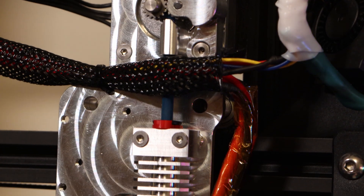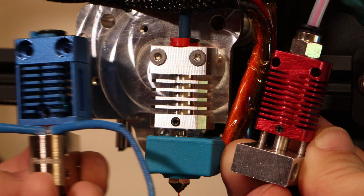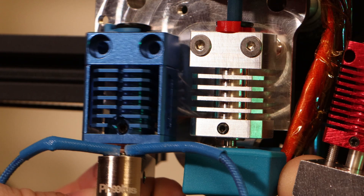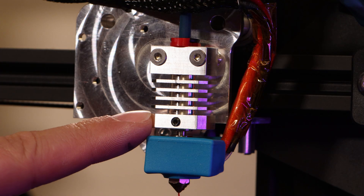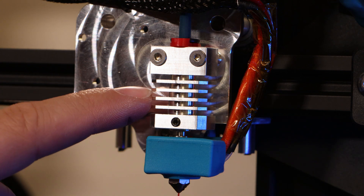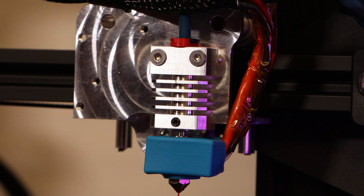One of the big advantages of this system is hotend compatibility. You can stick with your stock Ender 3 hotend to save money, or upgrade to one of the Dragonfly hotends designed for high flow rates to unlock really fast printing. I got the Micro Swiss style hotend with this kit and installed it — it's a nice upgrade over the stock because it's all-metal construction, so you can print at higher temperatures, and the smooth throat gives really consistent extrusion.